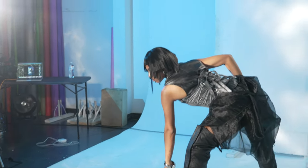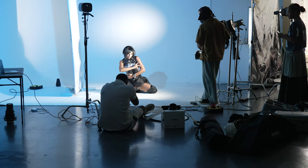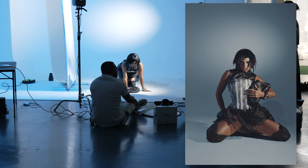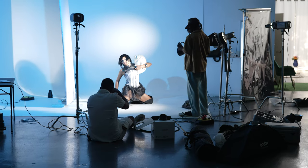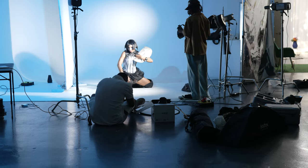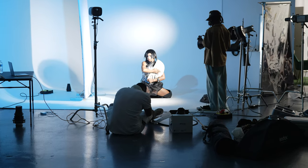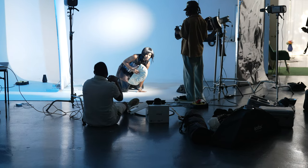I'll give her her other bag. Yeah, it's right there. Sell that bag. Sell that bag.